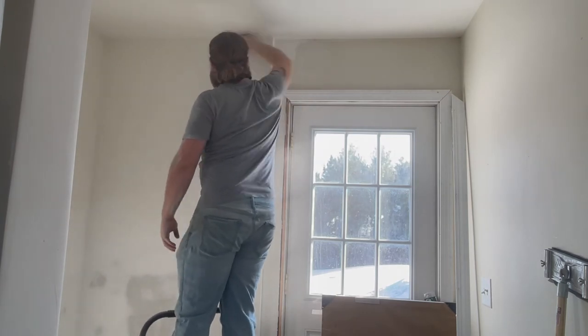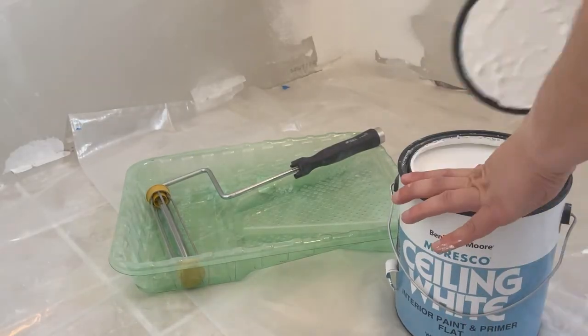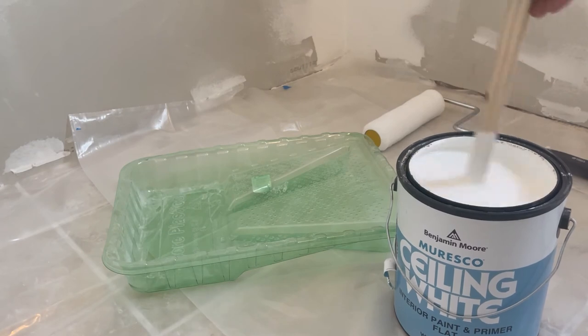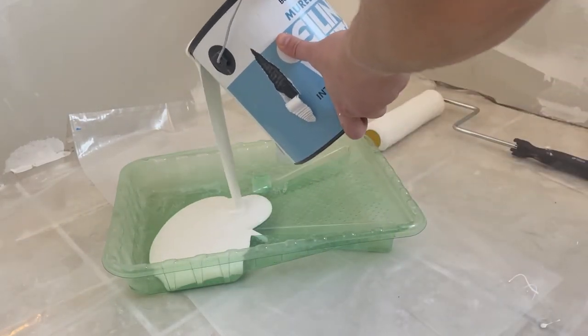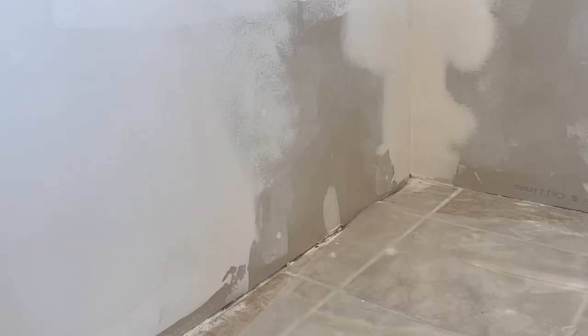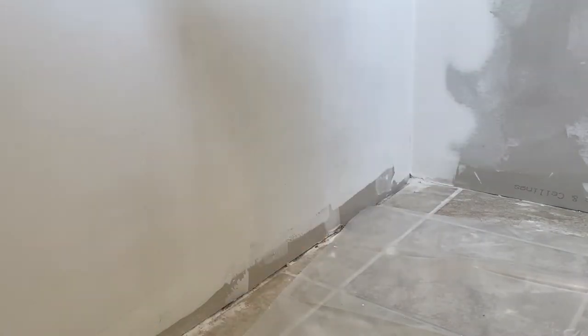Before I move on to painting I clean the dust off the walls using a cotton cloth. I mix up my paint and roll out my walls and ceiling. I'm using a ceiling primer by Benjamin Moore for both the walls and the ceiling and a nine-inch roller with a three-eighths inch nap. After adding two coats of paint to everything, this first stage of the project was done.